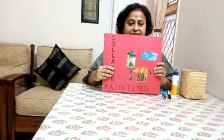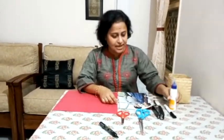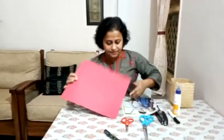Now children, these days we have very limited art and craft material available at home. So today we are going to use some waste material in our painting. For this painting, we need some old newspaper, or you can take some pages from any old magazine. Today I have taken some colored pages from an old magazine. I also need some pencil, eraser, glue, and one colored paper as a base for the painting. You also need some scissors.